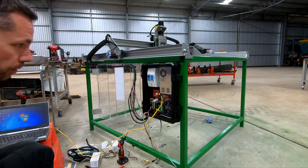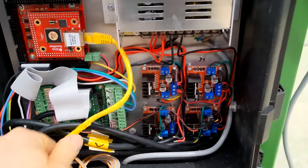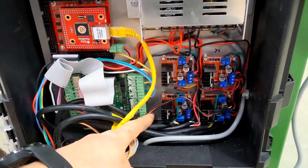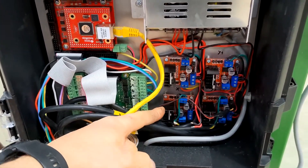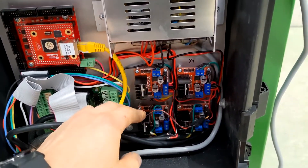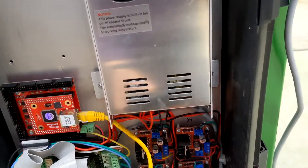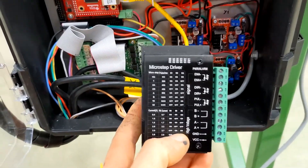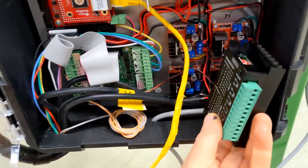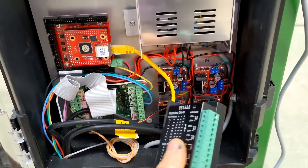There was definitely some smoke coming out. So after doing some testing, I worked out that I can't actually use these drivers — they just won't work with this controller. I only used them because I had them from another project. But now I've got four of these TB6600 drivers, and I'll try to somehow mount them in here and see how they work.